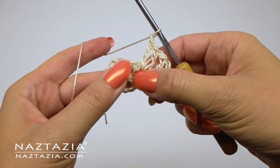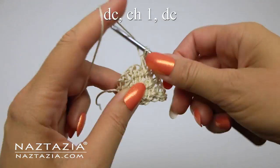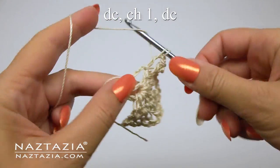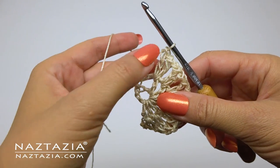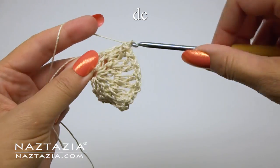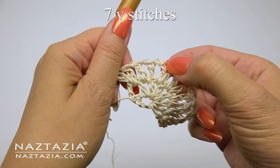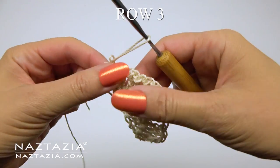Continue with this pattern across the row. For the last set of stitches, only put chain ones in between sets of V stitches. After the last V stitch we do not chain anything. Instead, we're just going to put a double crochet on the top of the previous row's chain three. When you count, you will see you have seven V stitches — one, two, three, four, five, six, and seven — plus the double crochet on this end and the chain three on the other end.